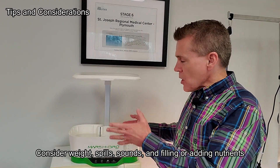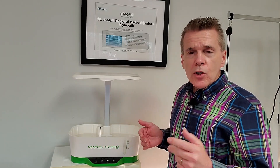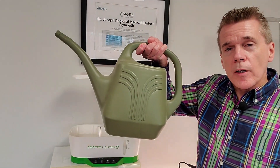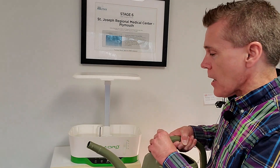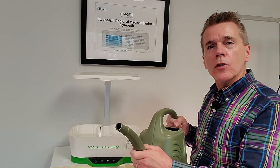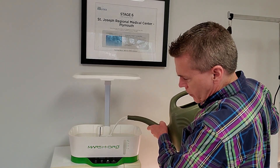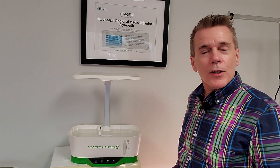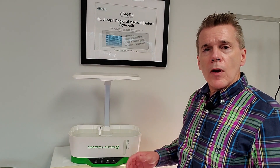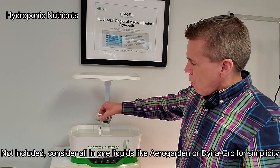I would suggest placing this in its final spot before filling it up all the way. Another quick suggestion is to use a plastic watering can, because the narrow spout makes filling much easier and helps channel water through the opening when topping off. The unit does not include plant food, which is fine since most people prefer their own. So let's go ahead and add water — with water in the reservoir, just pour it right in.